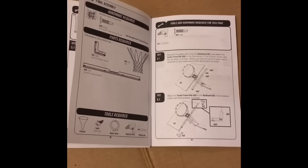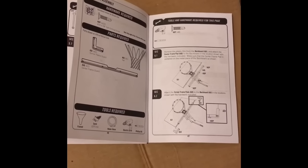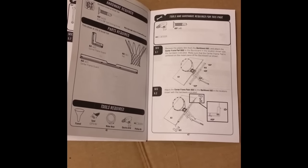We're at the final assembly part. It looks like we're going to be putting a couple of pieces at the bottom of the backboard — looks like that's for some sort of added protection.